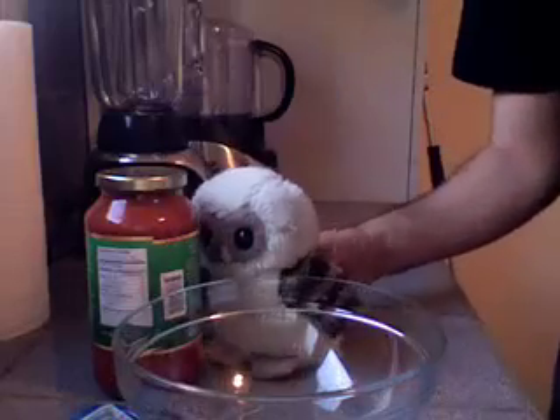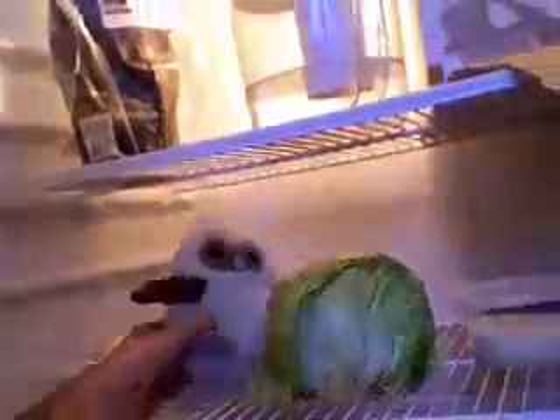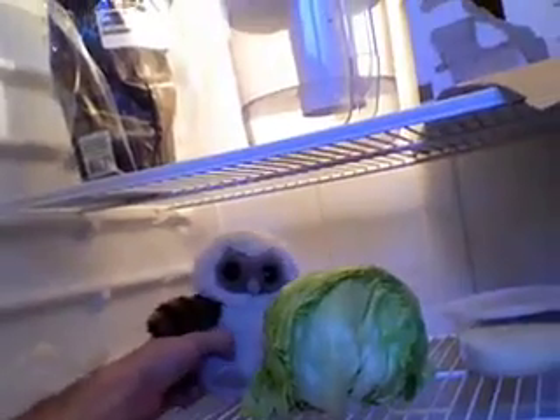Second step, we need some ingredients. Most people like to use tomatoes in their sauce, but I like lettuce.